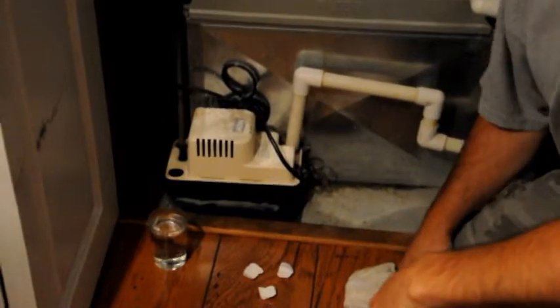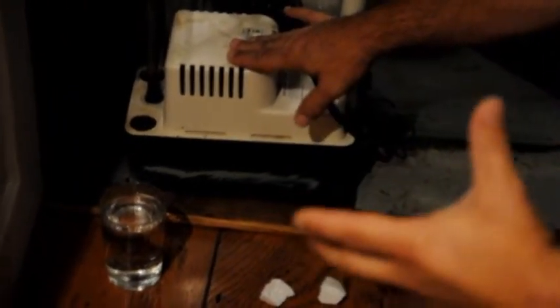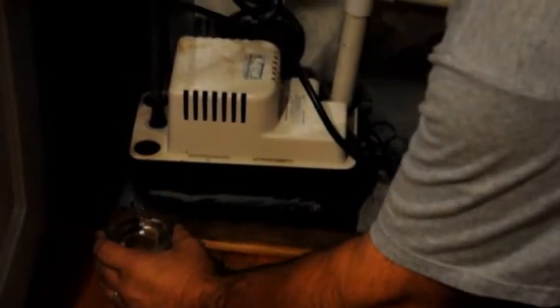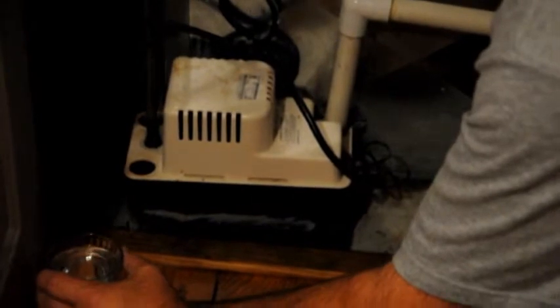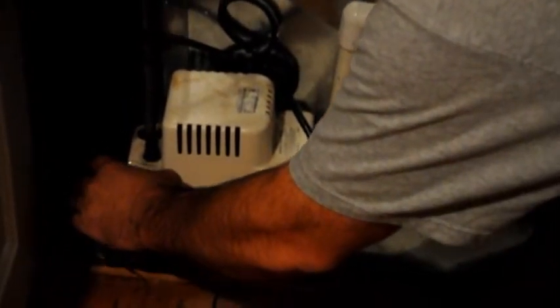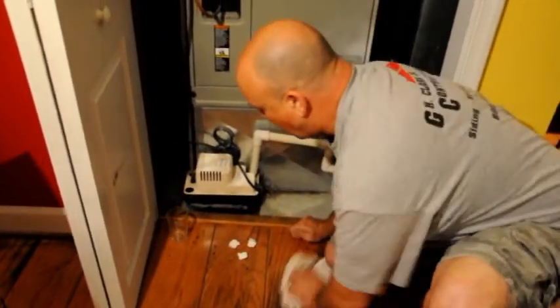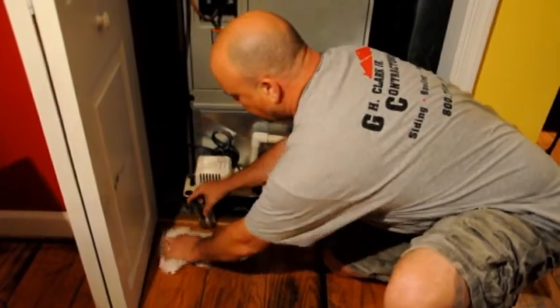An easy way to maintain this pump from growing algae inside of the pump and keeping everything flowing freely is to take about a cup or a couple of cups of bleach. Go ahead and pour that into the condensate pump, one of your openings. Sometimes you may have a plug at the top of your pump, in which case you just remove that plug, pour the bleach in, and have a towel handy just in case you have any spill.